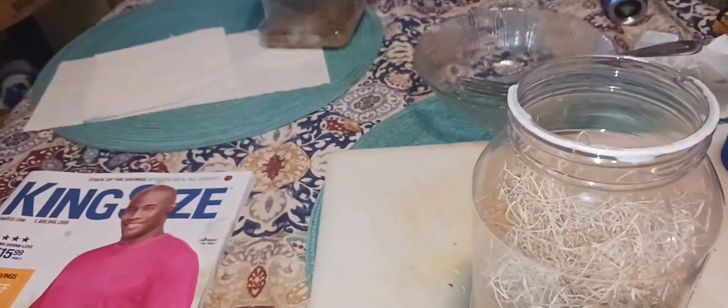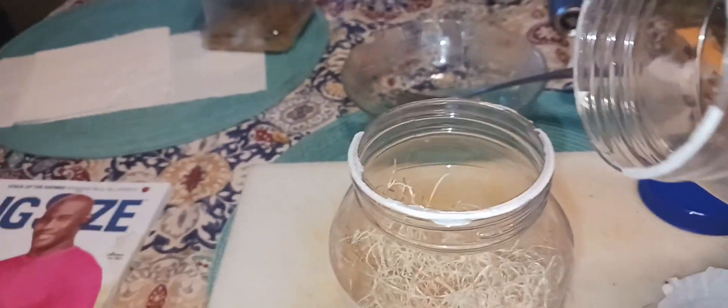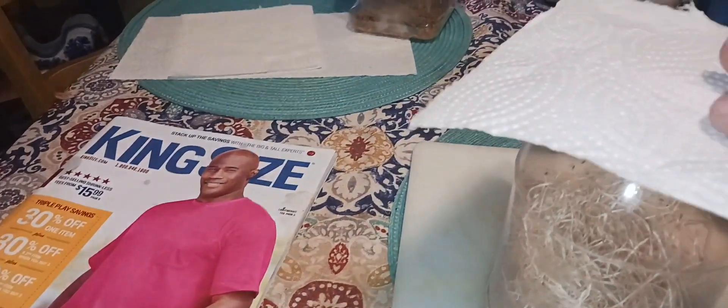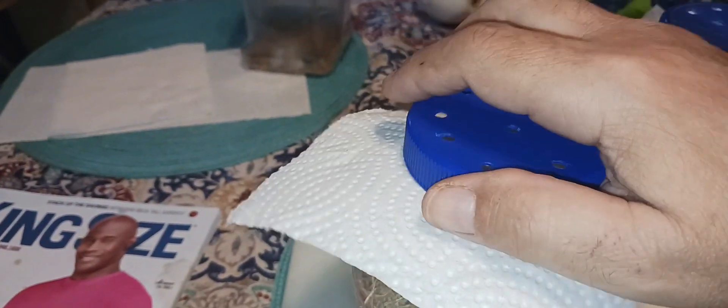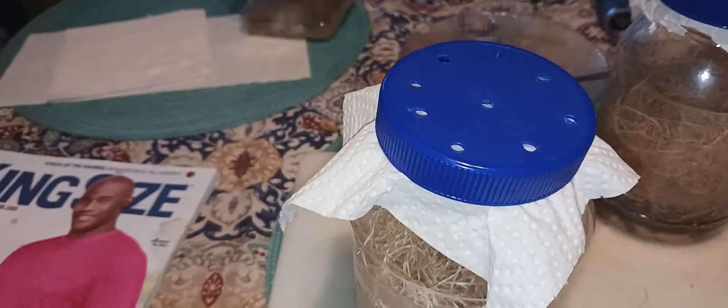After this step, you'll then need to add some fruit flies to your jar from your old culture. You'll need at least 25 for this to bloom again, so make sure you add that many. After you've added the fruit flies, put a single layer of paper towel, put the cap on it, and clip it on. You are now done.